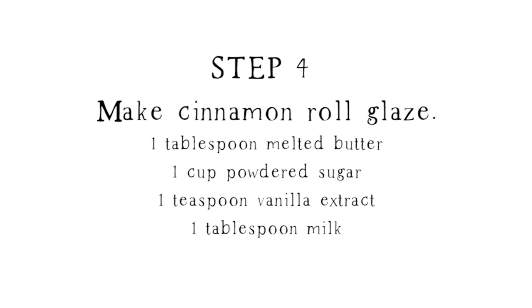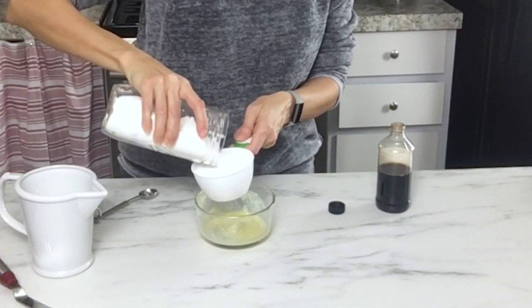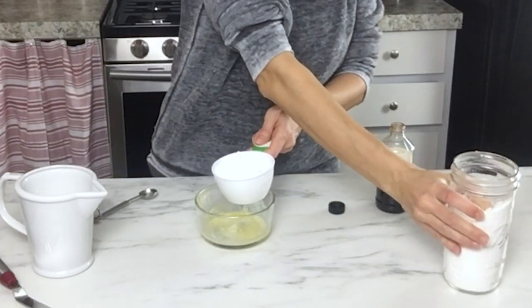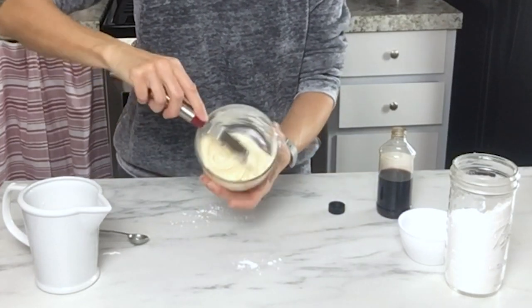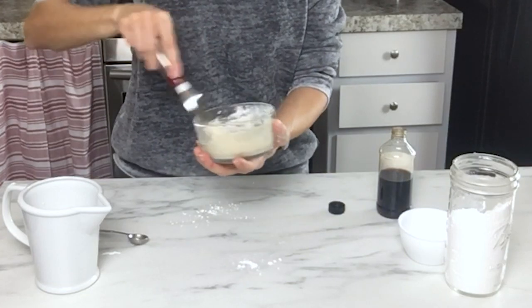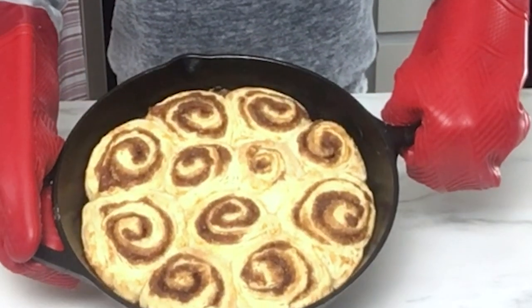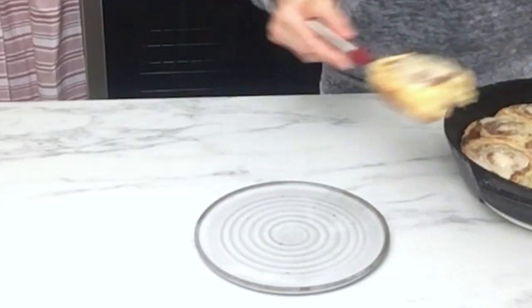While those are baking, mix up your icing. The icing I like to use has a little bit of butter, vanilla, some milk, and powdered sugar — just mix all that up. It's real thick, like the kind you get at the grocery store in the little cans. Set that aside while they're baking, and as soon as they come out, top each cinnamon roll with some of that icing while they're still hot.